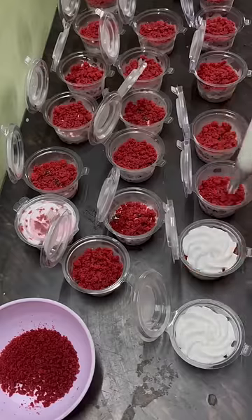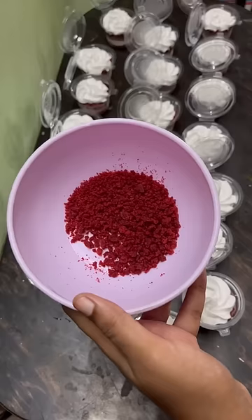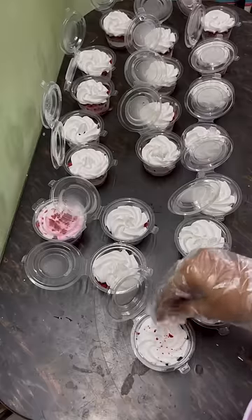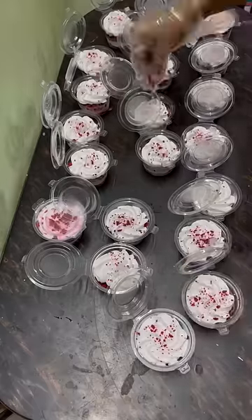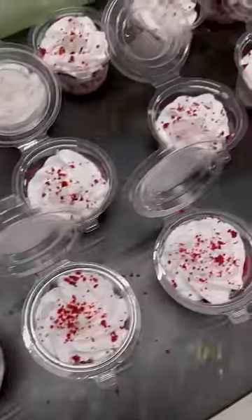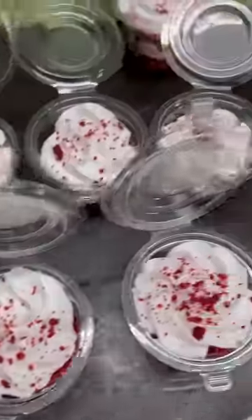This is how we decorate all the mini jar cakes. If you want, you can also make cupcakes like this using red velvet crumbs. This is how we make a mini jar cake. Bye, friends.